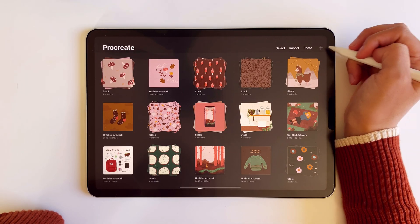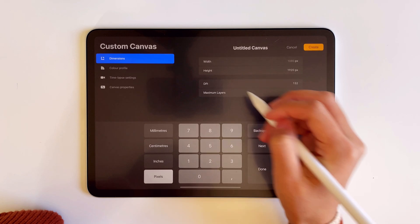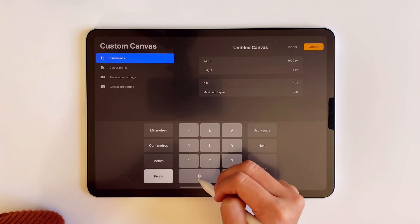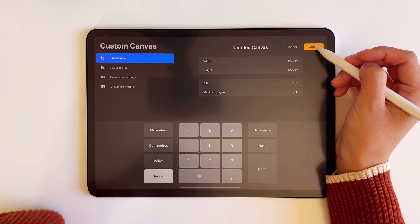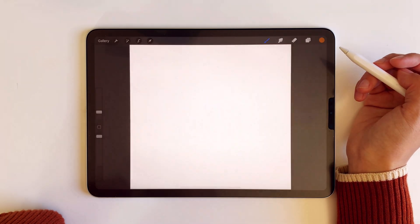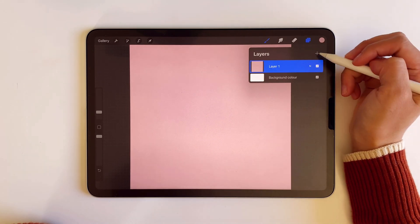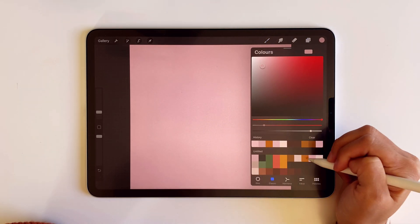First, I'm making a new canvas with the same length and width. I usually set mine to 1000 by 1000 pixels, but you can make it bigger or smaller. I'm filling in the background with a color and, in a new layer, I'm going to be drawing an element.